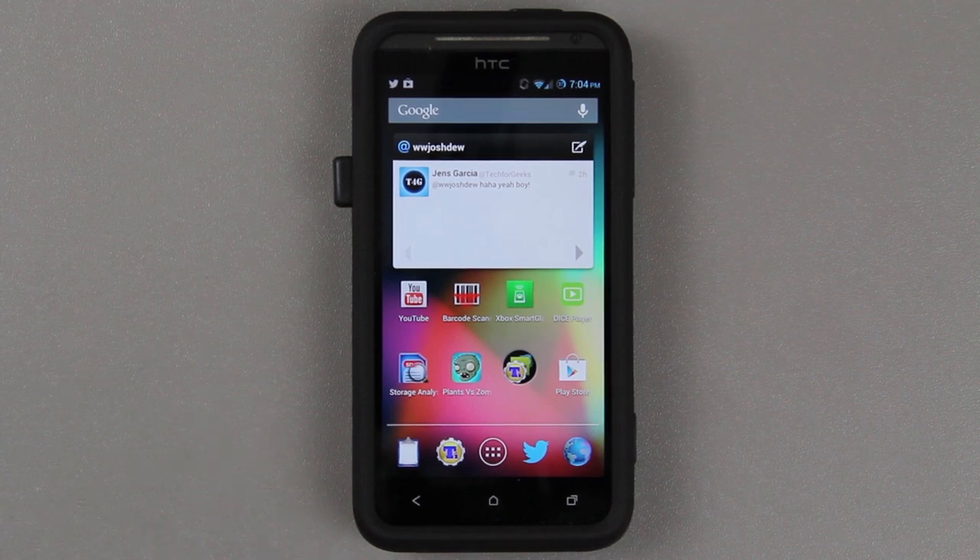Wait — Jellybean? How is that possible? We already have Jellybean on here. Well, this is Jellybean from Sprint, meaning it will be Sense-based, unlike what's already on here which is AOSP-based. I much prefer AOSP stuff like AOKP, but in this situation we're going to install some official Jellybean from HTC.